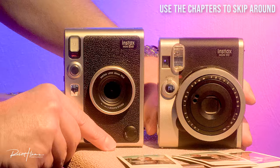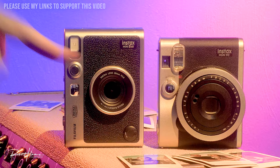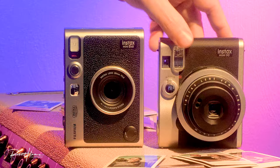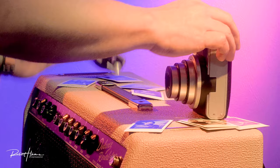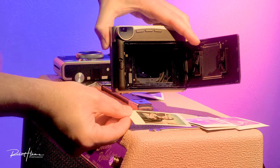I wanted to show you how Fujifilm has developed their Instax line of cameras over the years. The Neo Classic Mini 90 is an analog version from 2017. Notice how in order to take a photo, the lens must extend — that's because we have to have room for the lens to actually focus the light directly on the film.